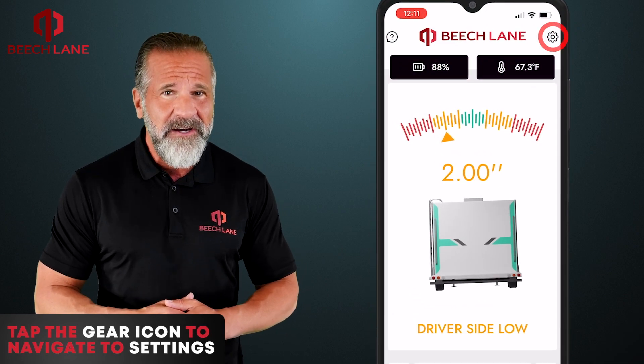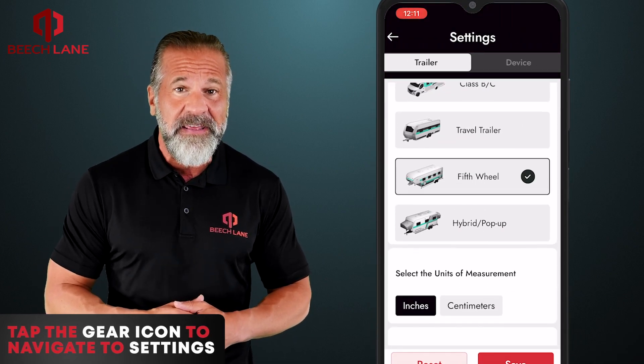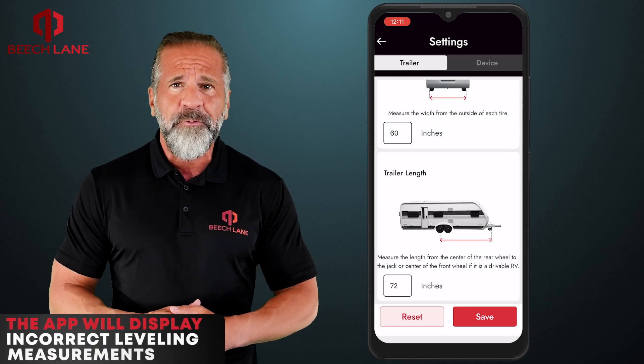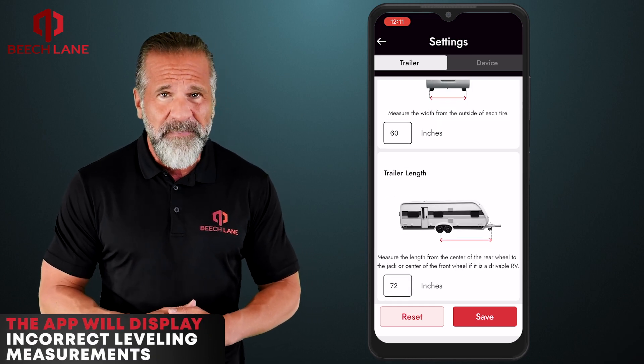First, tap the gear icon to navigate to settings to make sure the vehicle dimensions are correct. If not, the app will display incorrect leveling measurements.